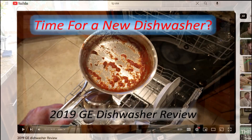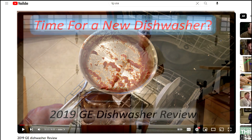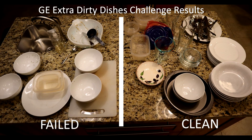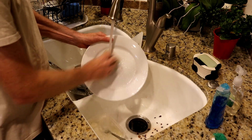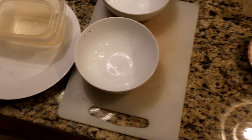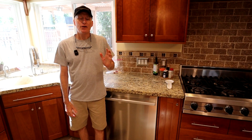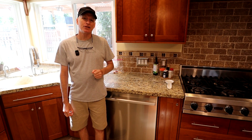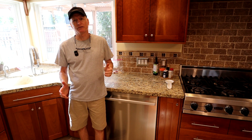This LG unit replaces our GE dishwasher. For those of you that follow my channel, you might remember I reviewed that dishwasher a few years back. In short, it was mediocre. The GE was functioning when we replaced it, but it required that you pre-wash all of your dishes, otherwise inevitably you would have several dishes that didn't get clean.